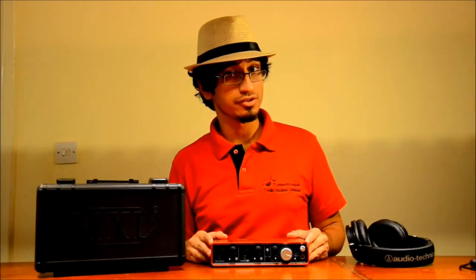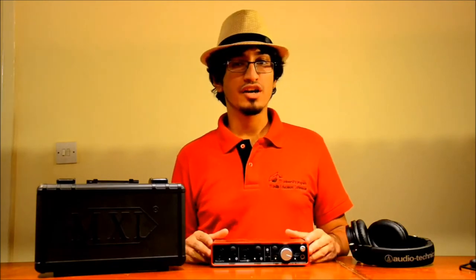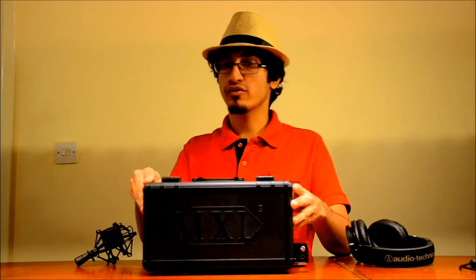Hello everyone, my name is Urbiflinda Souza and I will be teaching you how to record an upright grand piano using a stereo setup with two microphones.